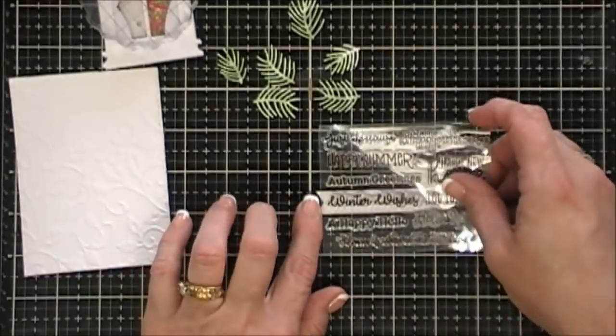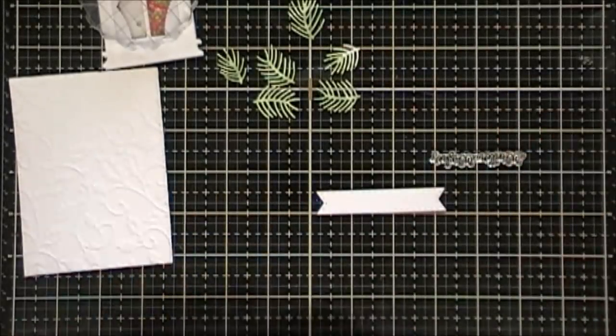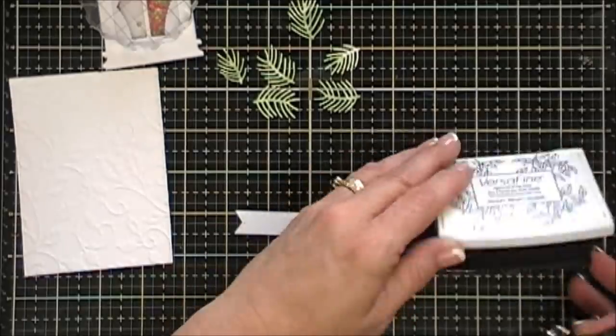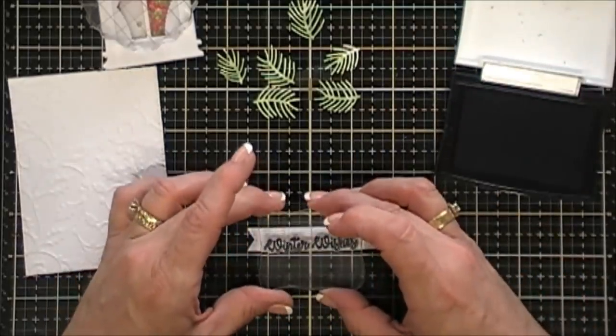The pine needles have a little bit of variant in color. For this card I chose the sentiment that says 'Winter Wishes.' I'm going to stamp that on my fishtail banner with some Versafine ink, stamping right in the center.